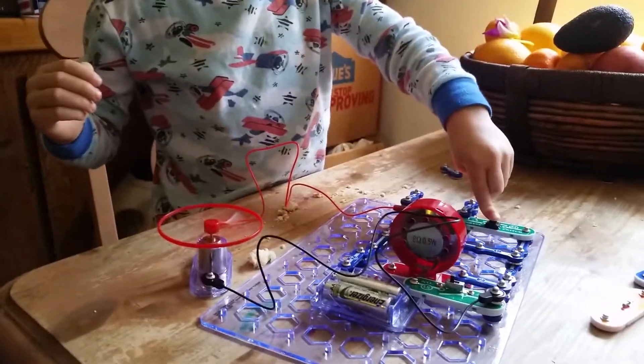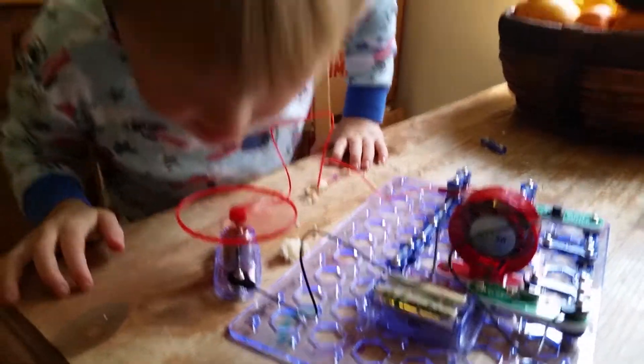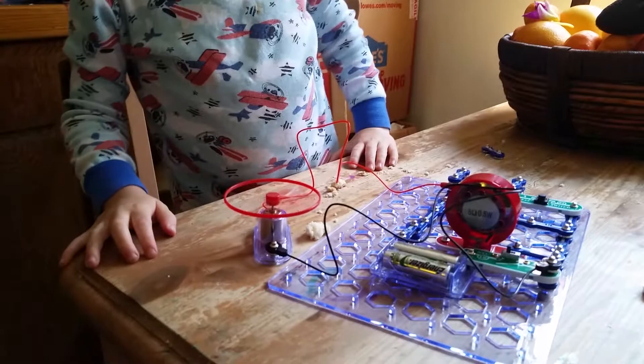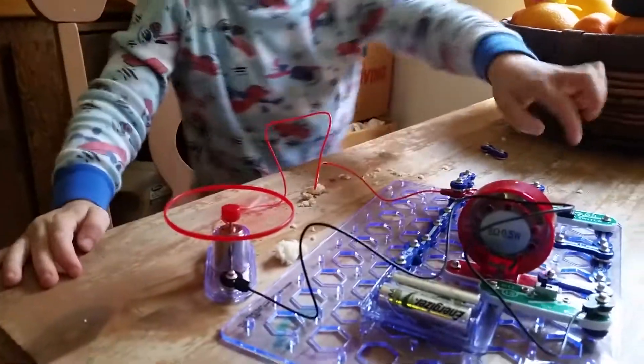But this time it didn't take off flying, and I don't know why. So the light works, and that works. That speaker is superfluous. It's making your hair move. It didn't go off and fly this time, but I don't know why that was.